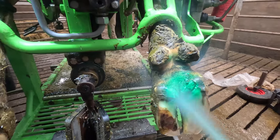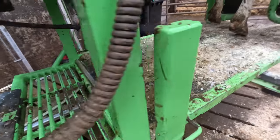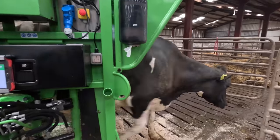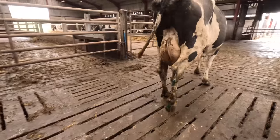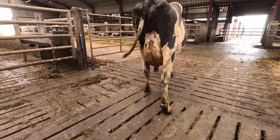I'm absolutely delighted with how this cow's trim went. When I first lifted her foot and inspected it, I really did think there was something significant wrong with this back right hoof, but I'm absolutely delighted that we were able to trim her and let her go on her way.